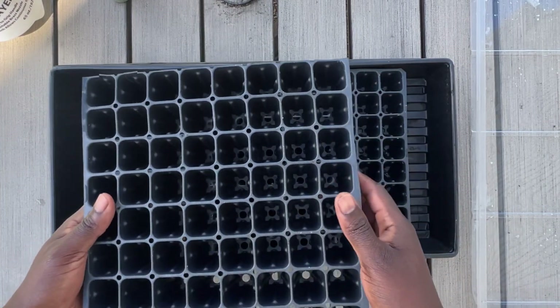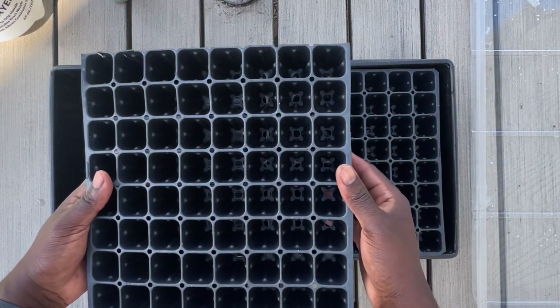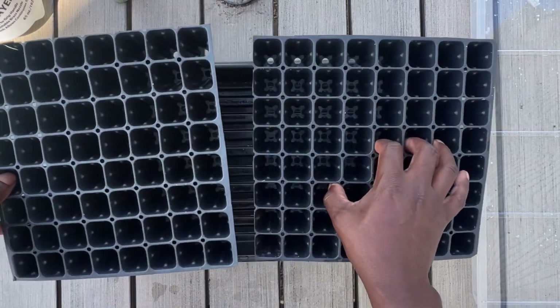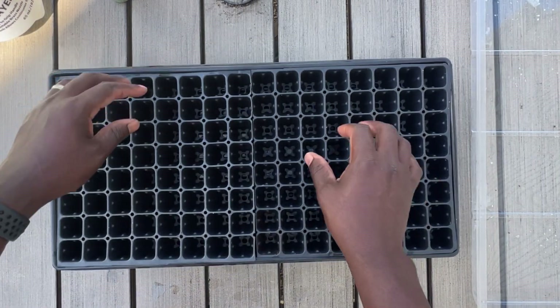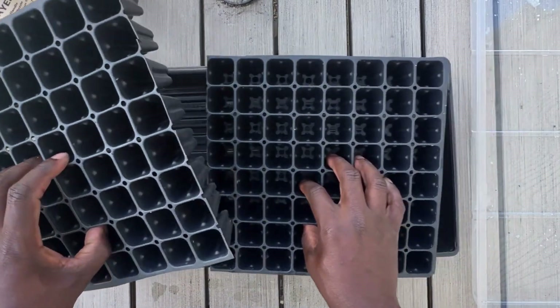This allows me to easily put soil in it, because I use a smaller container that my soil sits in to fill it in, versus having the tray completely together as it normally would come. All I do is just trim the edges so they sit in the tray, and it works well for me.